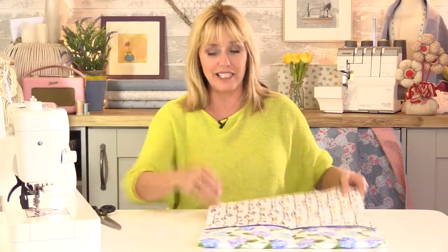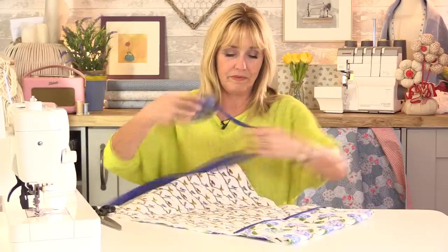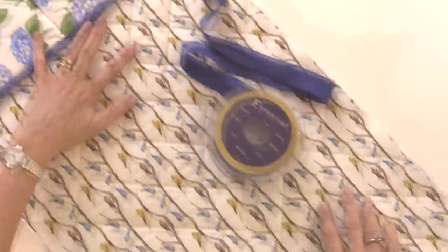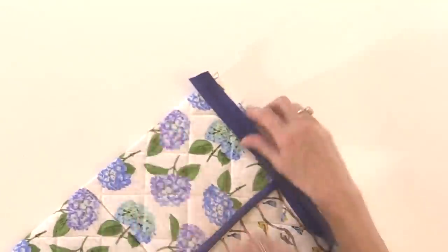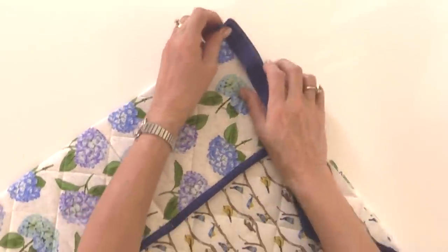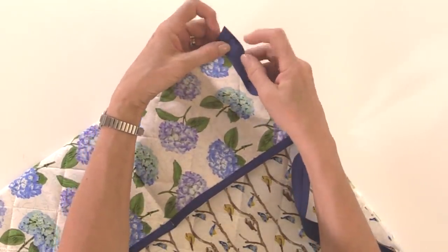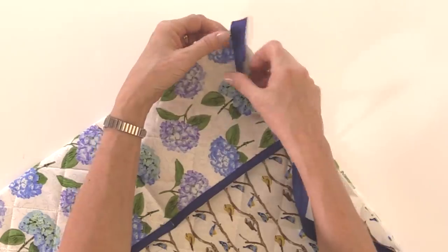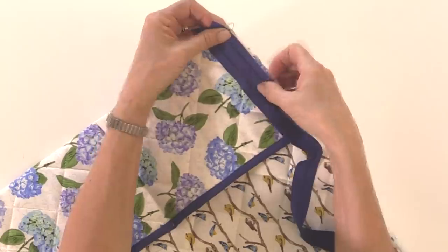Now we'll put on the rest of the bias binding. Just like before, I'm going to sew the bias tape all the way down the side, across the top, and back down the other side. Leave the end overhanging by about an inch or so, because when we come to hand sewing on the other side we can fold the end under and make it nice and neat. Open it out and sew all the way down — and I'll show you how to miter the corner when we get there.